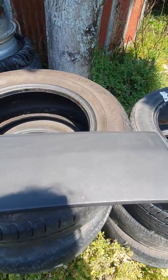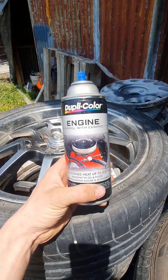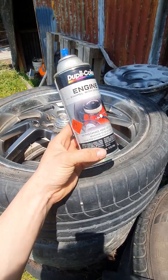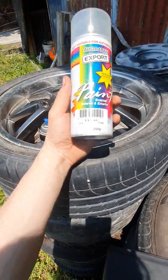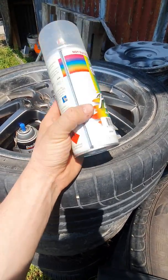So we have here some gloss black engine enamel — just a basic engine enamel, I think I paid about $13 for this can, I'll link it in the description. And then we have a cheap $7 clear coat, just a generic all-base rattle can clear.